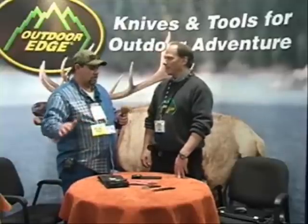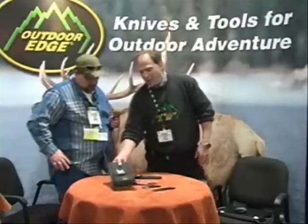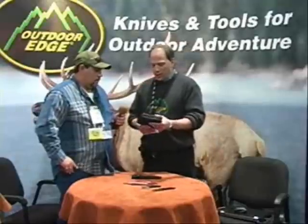Excellent. He was sold. Sold on them. I'm sold on them. Nugent's sold on them. We're all sold on them. Tell us what you've got new for 2011, because I'm dying to find out. Well, you've got some more great products to make your job in the field easier.